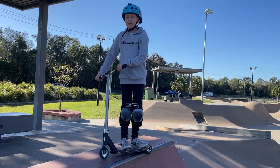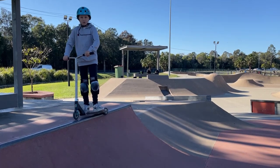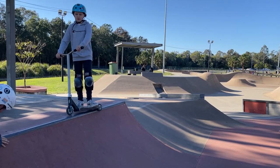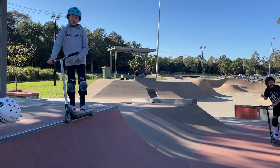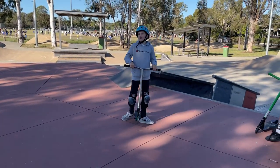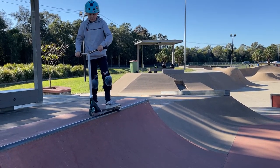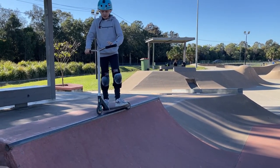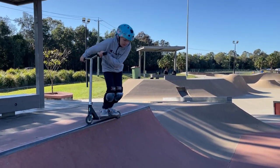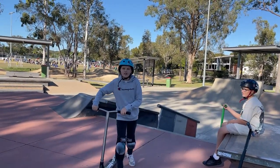The next step is you want to learn how to feeble drop in. You want to have your scooter in the right place. If you don't have a 50 drop in like this, then get it out of the way. You want to be able to just do 50, but just have the top wheel on here. It's literally just a few centimetres and you just want to go and seek with the foot. So that's the next step.